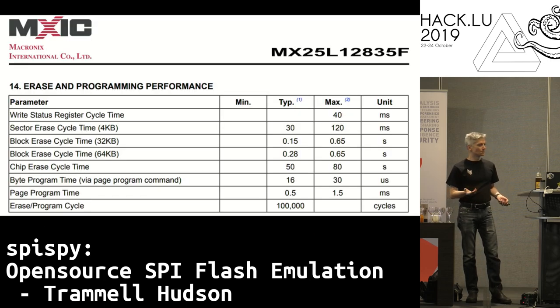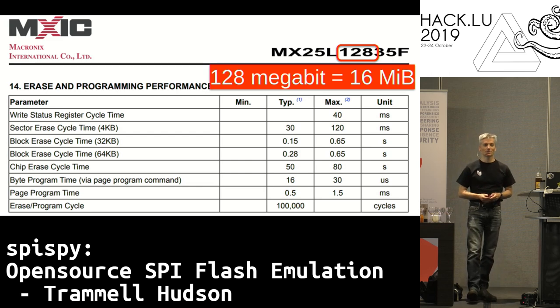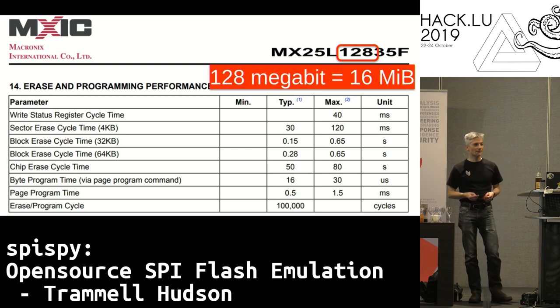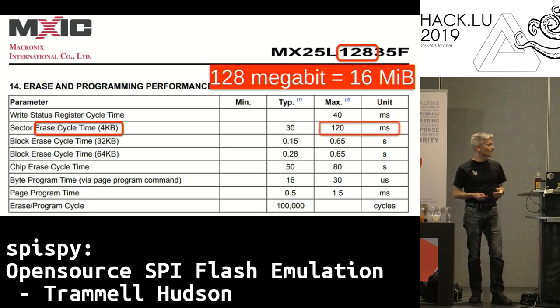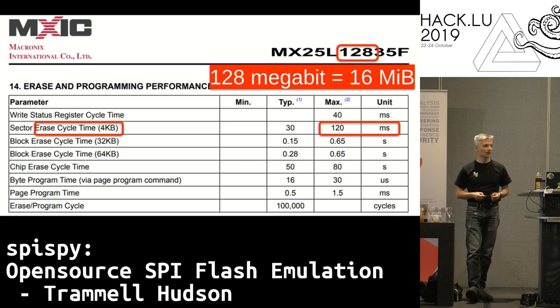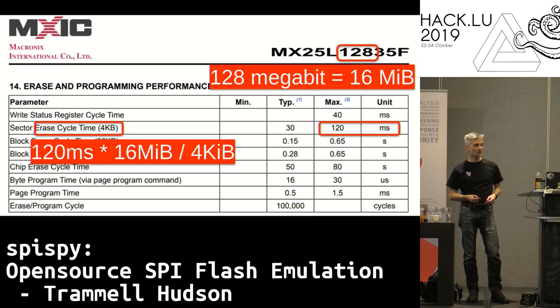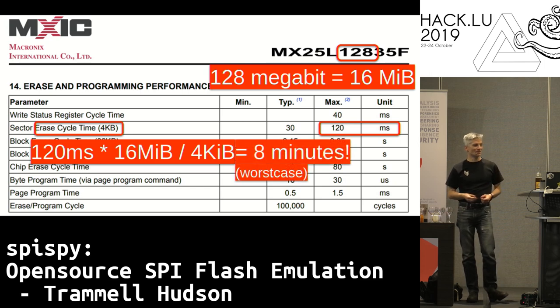You might say, 'But Trammel, these things are only 16 megabytes — how long could it take to rewrite one?' The problem is that they're designed as ROMs, so they don't have fast updates. You have to erase them four kilobytes at a time, and in the worst case it takes 120 milliseconds to erase a four-kilobyte page. So if we want to rewrite the entire chip: 16 megabytes divided by 4K times 120 milliseconds — we're talking about eight minutes worst case. That's really bad.